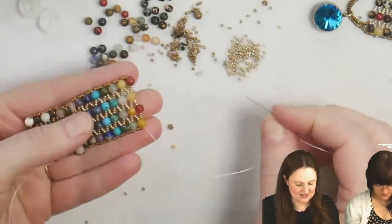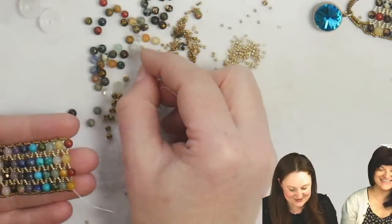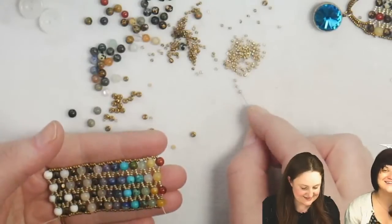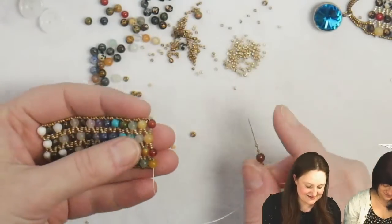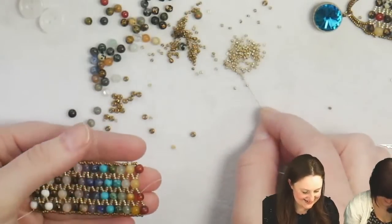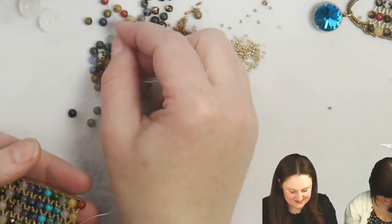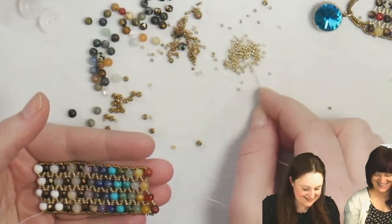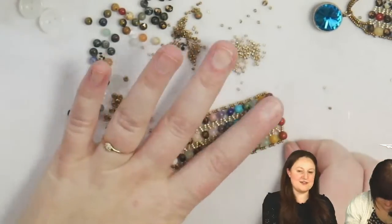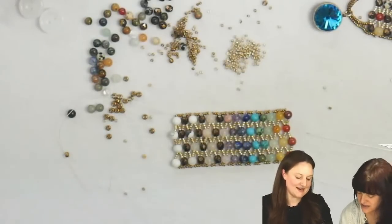I'm in my reds now and I'm going to have to add some new thread. This thread just got me to the end here by a thread! There's my full chakra bracelet — boom. Beautiful. I mean, now it's not finished, but you can see the full color range.